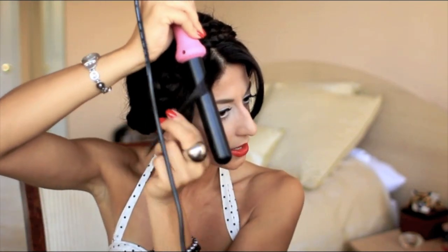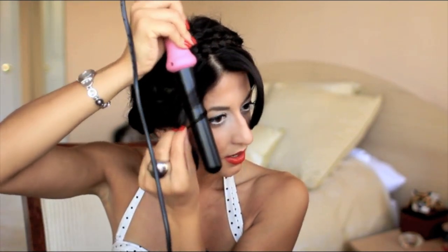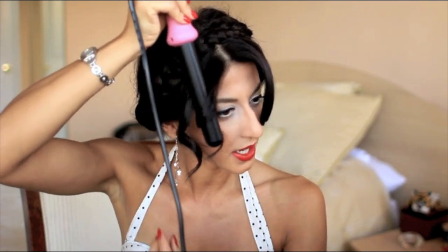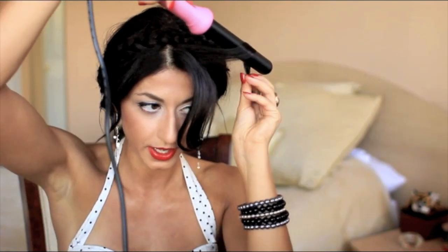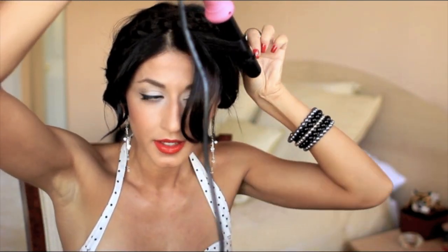Do exactly the same thing on the other side — curl from midway down with your curling iron looking down. Hold it for a few seconds and let it go. It's more flirty, more playful. Spray that, then do the same over here. You can take out a bit more hair if you want — do it in two or three sections. Grab your curling iron looking down and curl away from your face, from midway to the end.